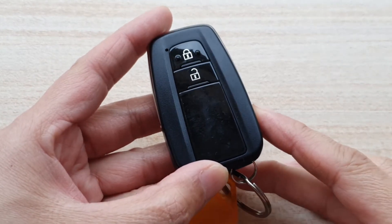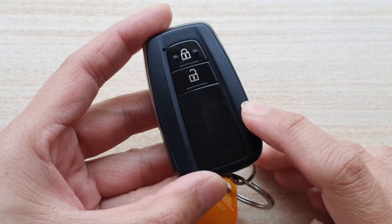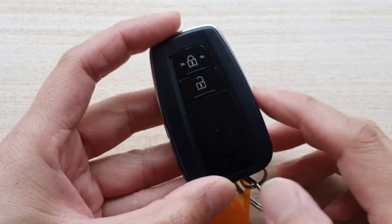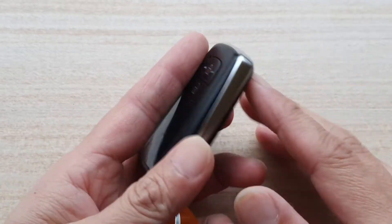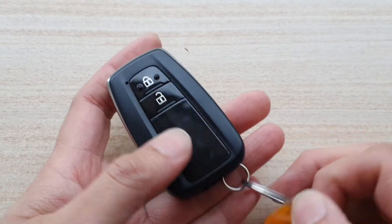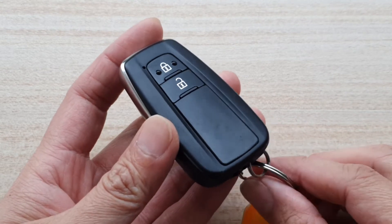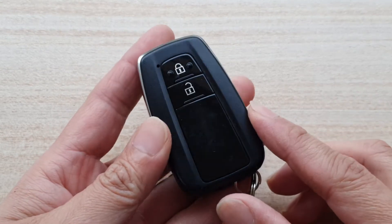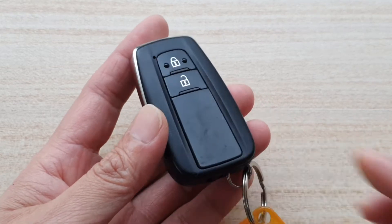In this video we're going to take a look at how you can open the Toyota Prado key fob and replace the cover — the shell — if the shell is damaged. This is for the Prado 2020, but the same method can be used for the 2019, 2018, and 2017.